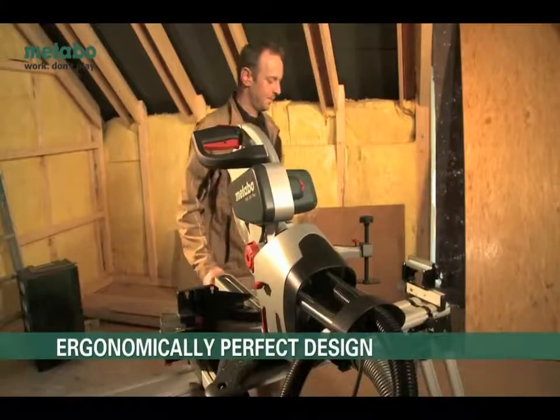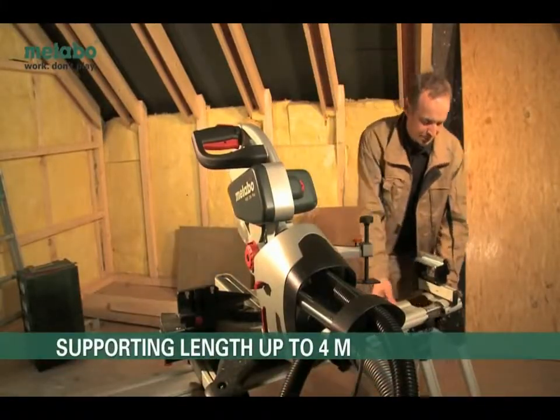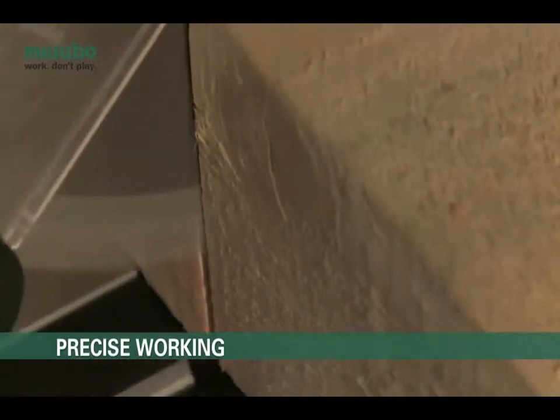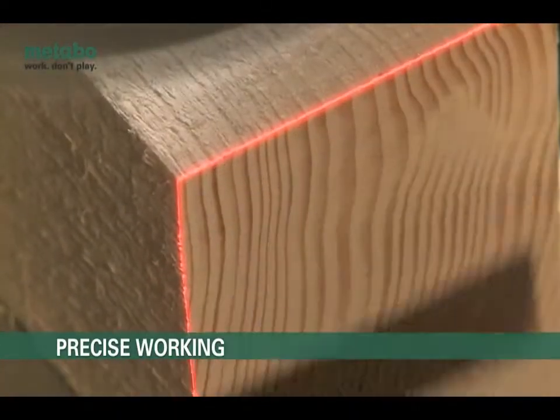The KSU400 offers a supporting length of up to 4 meters with the side rails extended. The display of the cutting line by the adjustable laser allows precise cutting right away, time and time again.